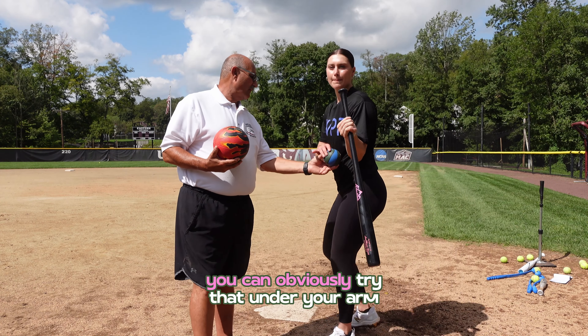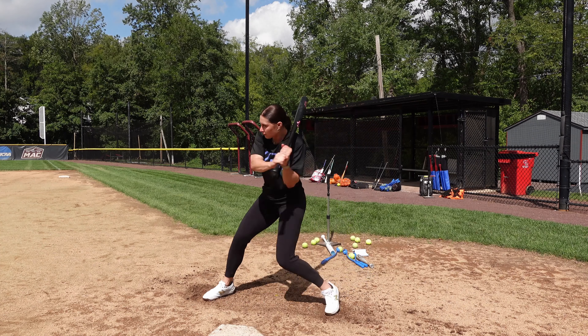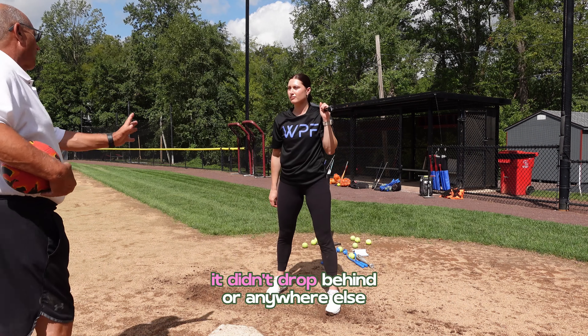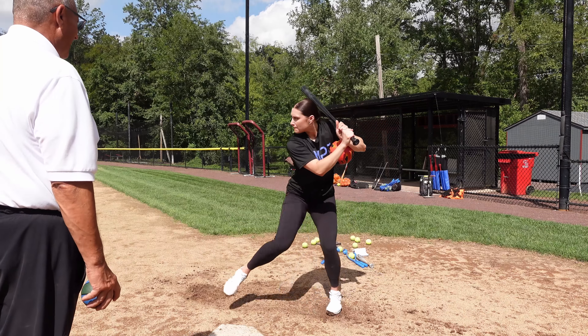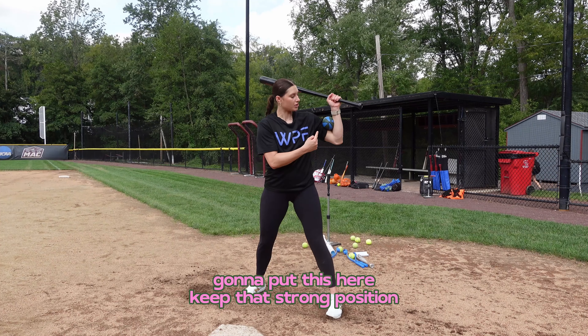You can try that under your arm — it dropped forward, it didn't drop behind or anywhere else, and you can do the same thing with this. We can also do it on top. I'm gonna put this here — keep that strong position.